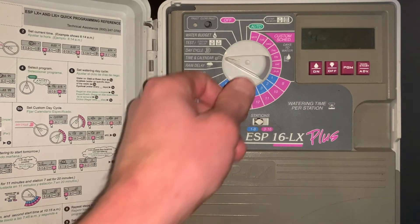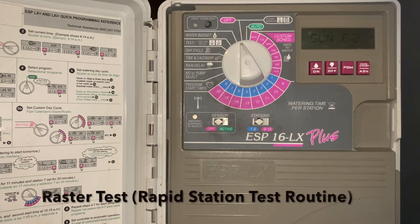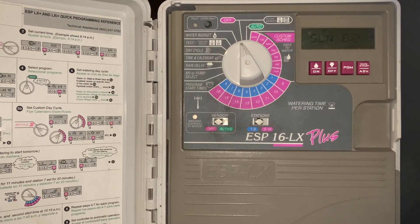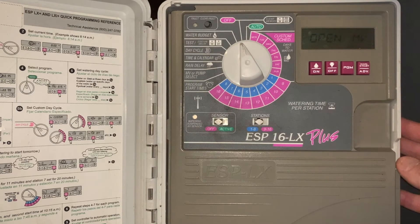A unique feature of this controller is what they call a raster test. The raster test basically checks all of the zones for open, closed, or short circuits. To run it, go to the off position, push and hold the on-off button — the screen will look very similar — then hit the manual start advance button. It will show, for example, that we have an open master valve because nothing is currently hooked up. Advancing again shows that zone one is open. It goes through all the zones and helps you diagnose a service issue if one arises.